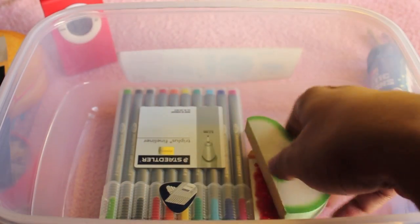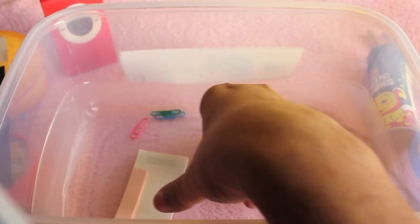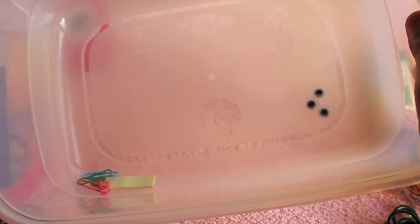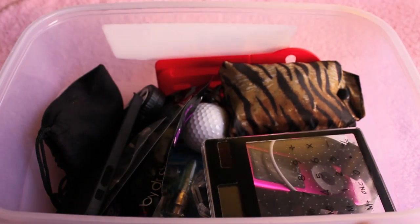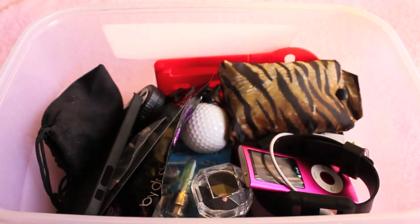These are the fruit memo pads, that's the stapler pen set, and some other random stuff. There is one more box — these are the only two boxes I have left, everything else has been given out.